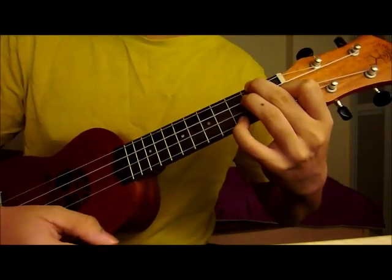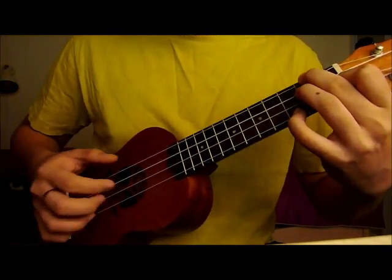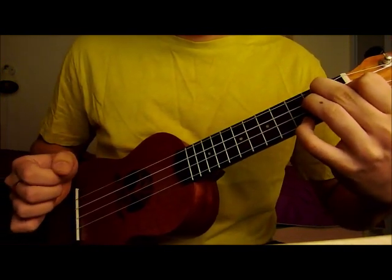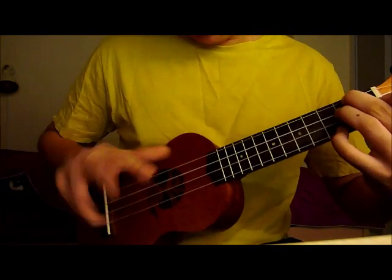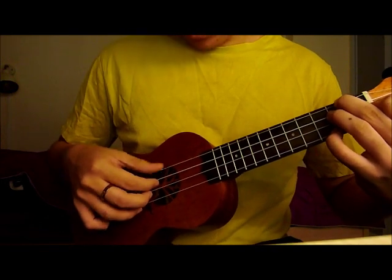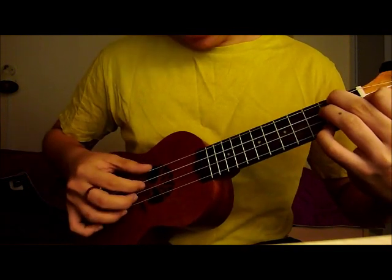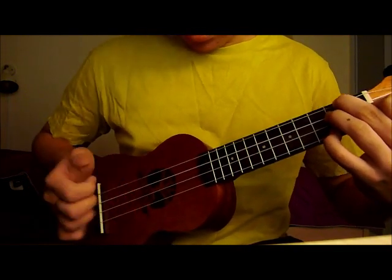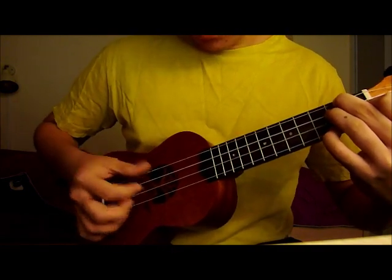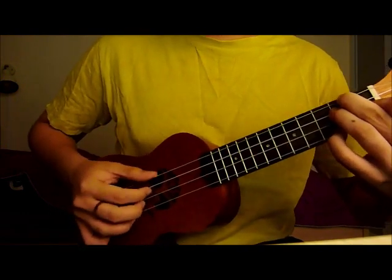Sounds like this. You pluck all of it. I use these 4 fingers to pluck - my thumb for the 1st string - and then like this. It's even better if you can do something like a roll. You pluck them in order: 1st, 2nd, 3rd, 4th, quickly. But it really takes some practice to get this right.